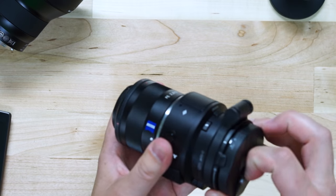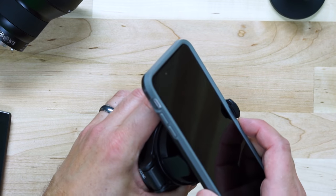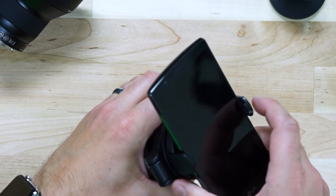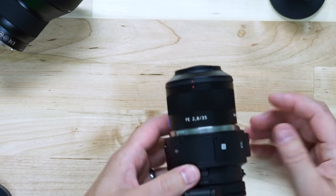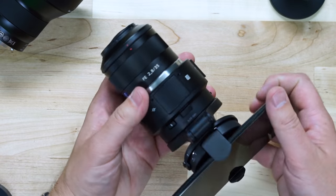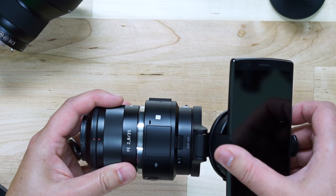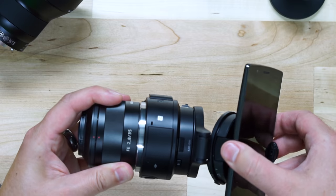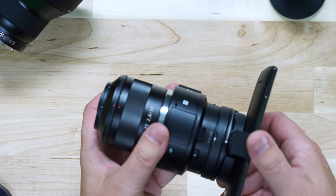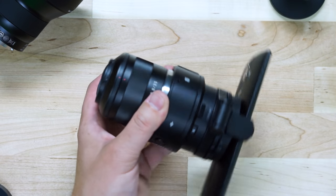I'm going to rotate this around and open up the little feet here that clamp onto your phone. This case is a little large, so let's go with this phone — the LG G4, which has a pretty decent camera on its own, but attached to this Sony camera it will take fantastic photos. I also have this little articulating angle bracket that allows you to rotate your device and get better angles.